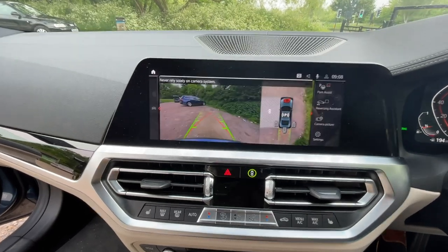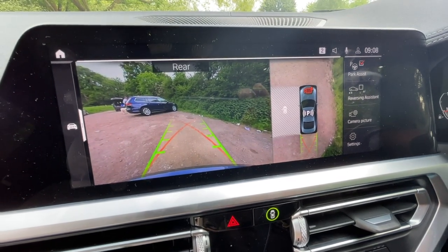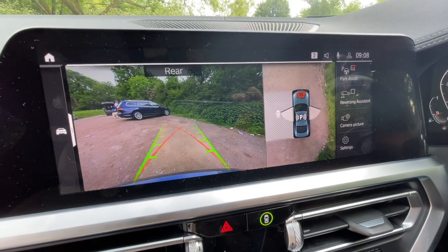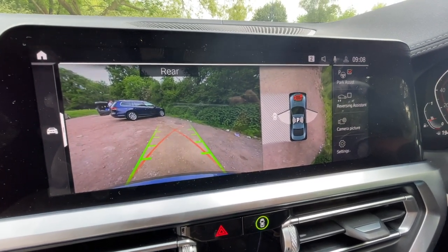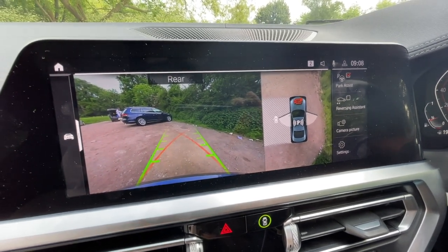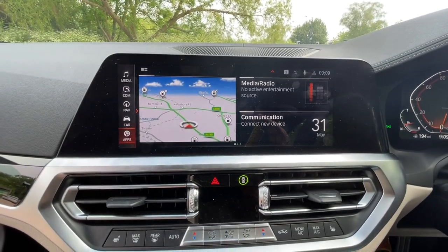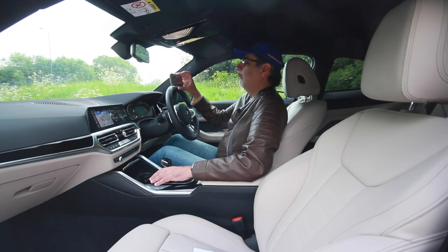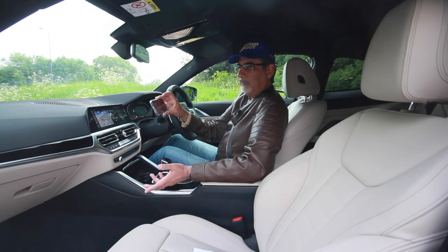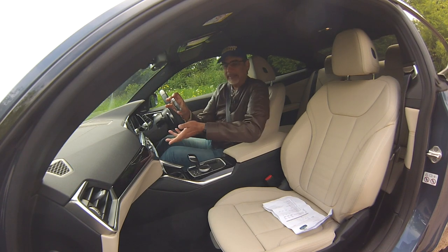Going into reverse shows a full 360-degree view around the car. When you stop in a parking space it shows how the doors will open, highlighting any obstructions in orange. There's an iDrive controller, a home screen button, and a heads-up display. Apple CarPlay and Android Auto are connected wirelessly via Bluetooth/Wi-Fi — no cable needed.